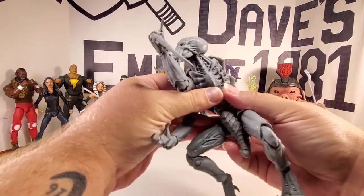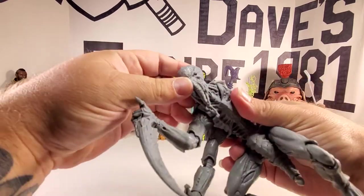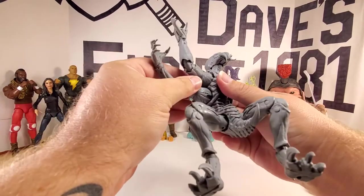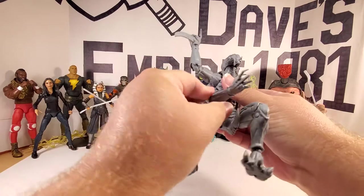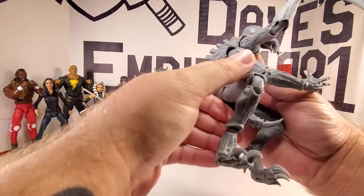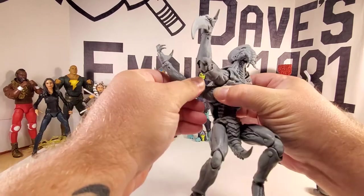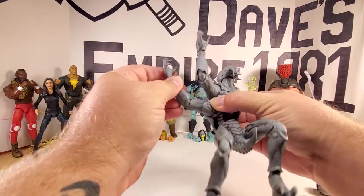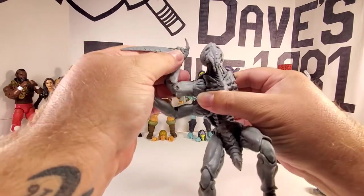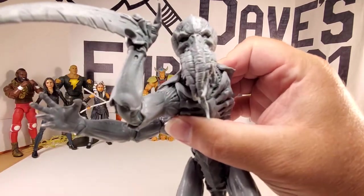Look at this wicked guy — he's got a Cthulhu kind of head. The arm joints are somewhat loose; they move around at the bicep. This is going to be a fun one to play around with, I think. Look at that sculpt — it's crazy.